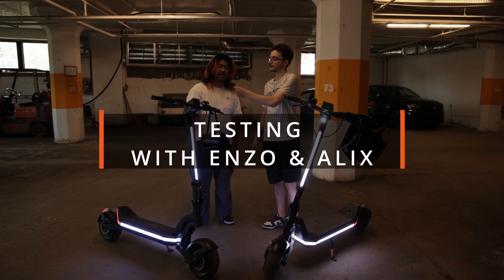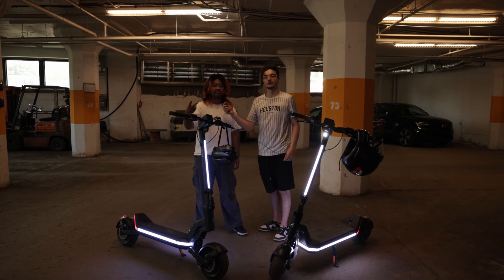Alex and Anzo introduce the real-world riding test, covering acceleration and braking comparisons between the two scooters.